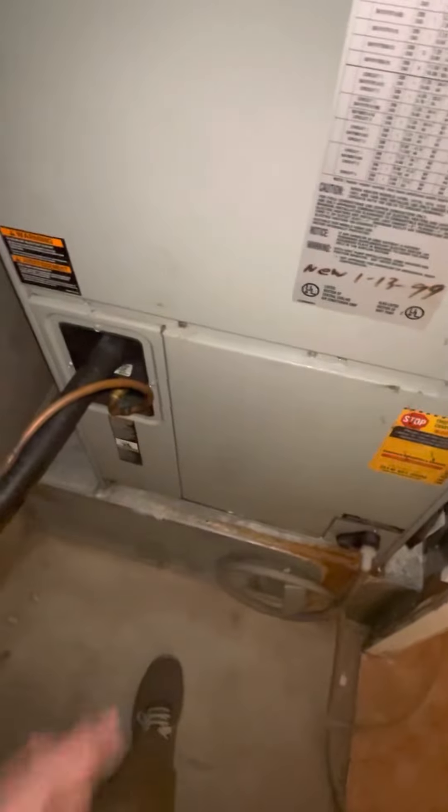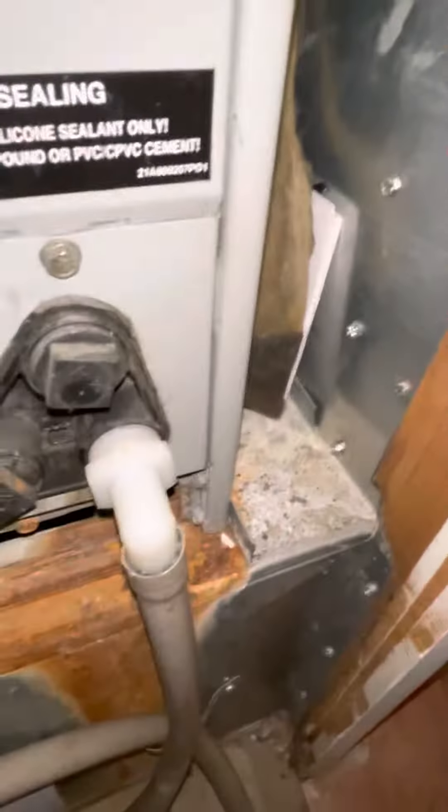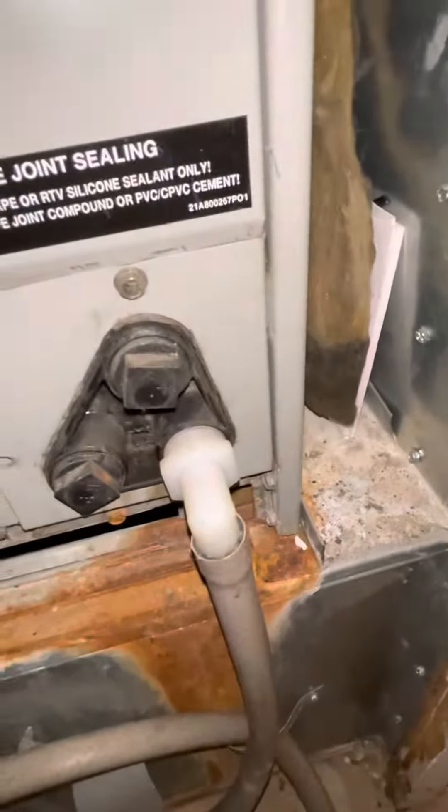The return box is kind of rusted and showing some issues. It's probably best to replace it since it's right against this wall and all the return air goes beyond this point, so it might be a little tricky adapting back into it — but we'll probably have to take care of that on this end. Any questions, please let me know.